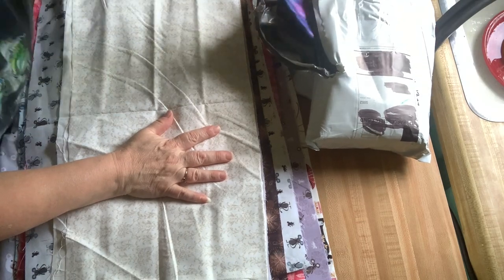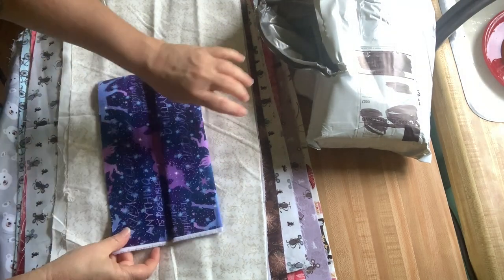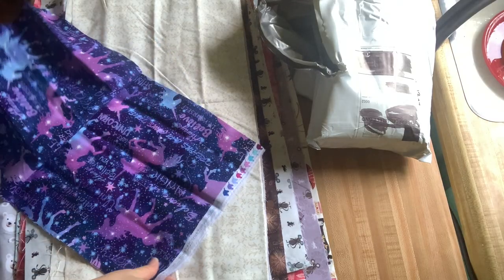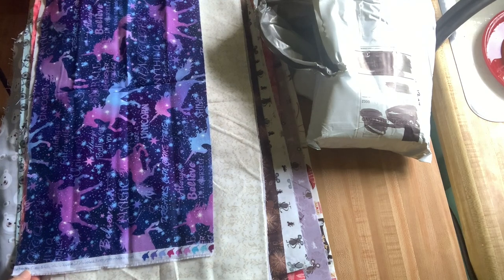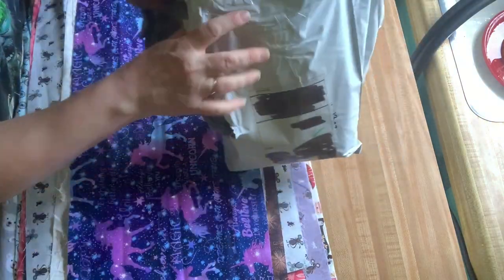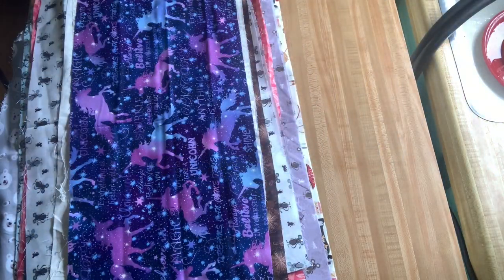And it looks like some more unicorns — a little bit bigger piece. Let's see if it has a name. It's Henry Glass. It doesn't say what line, but it's unicorns. All right, that's empty.